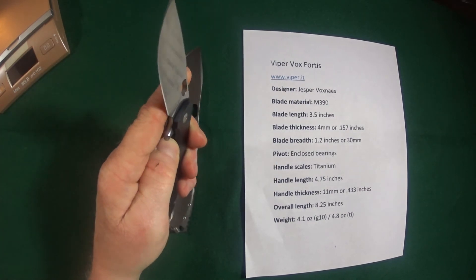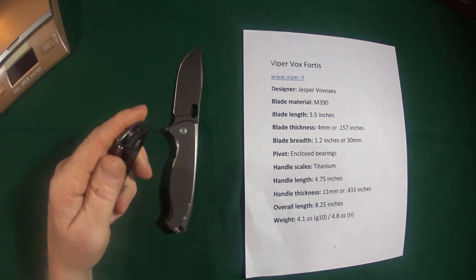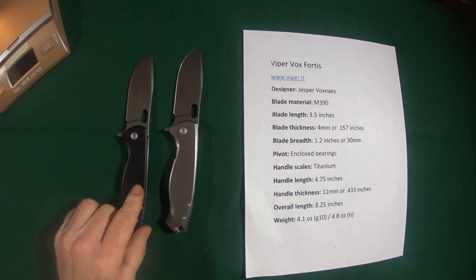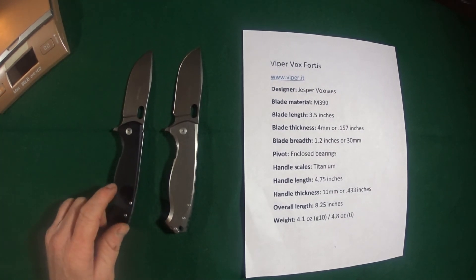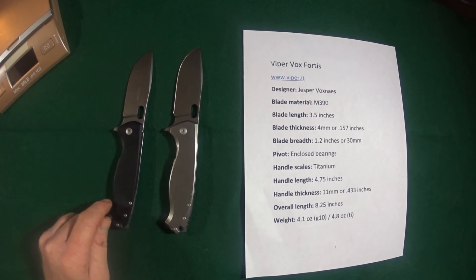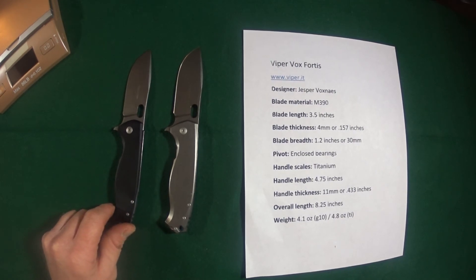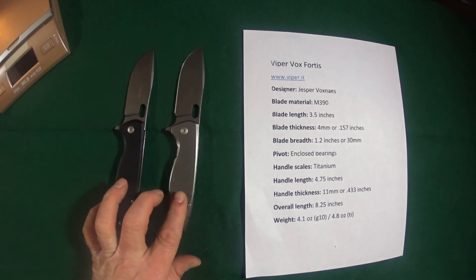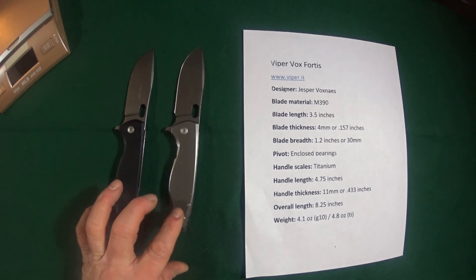Let's talk about the price. The G10 comes in at around $165, and the titanium is about $215.